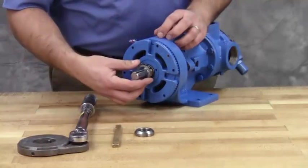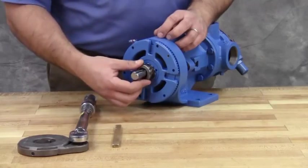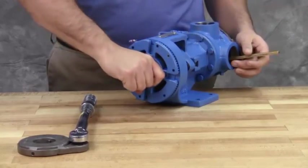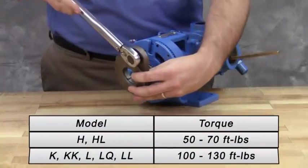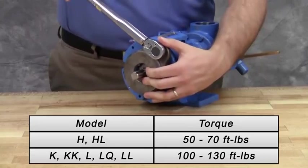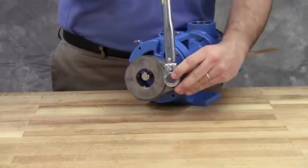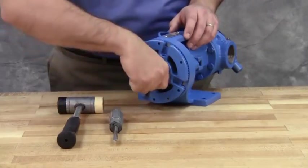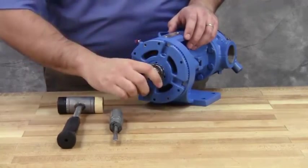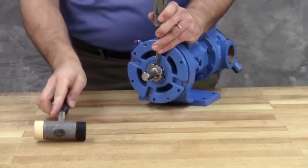Put the lock washer and lock nut on the shaft. Insert a length of hardwood or brass through the port opening between the rotor teeth to keep the shaft from turning. Tighten the lock nut to 50 to 70 foot-pounds of torque for size H and HL pumps, or 100 to 130 foot-pounds of torque for larger pump sizes. Bend one tang of the lock washer into the slot of the lock nut. If the tang does not line up with the slot, tighten the lock nut until it does. Failure to tighten the lock nut or engage the lock washer tang could result in early bearing failure and cause damage to the pump.